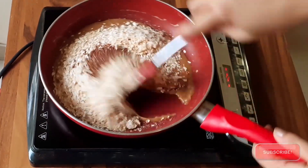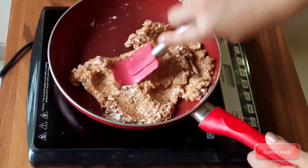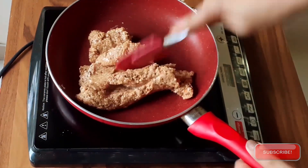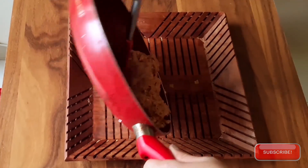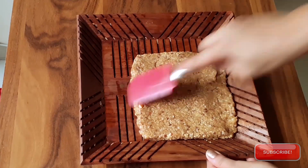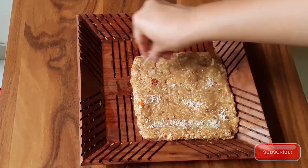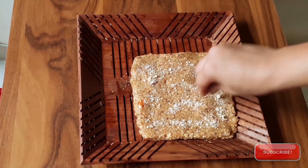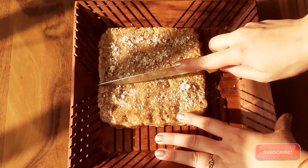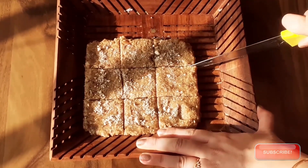Now mix this well till it forms a nice dough. Take the mixture out in a flat tray and spread it evenly into a block. Once done, sprinkle some almond powder on top and allow it to chill in the fridge for around 10–15 minutes. Once done, take it out and cut it into 9 equal squares. Your high-protein energy bar is ready.